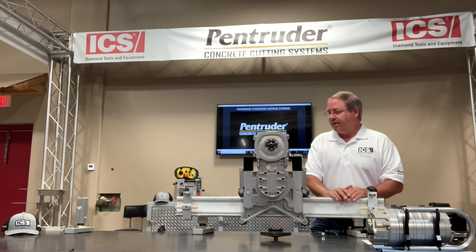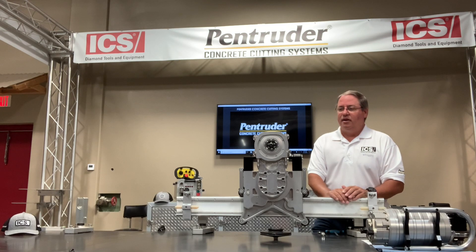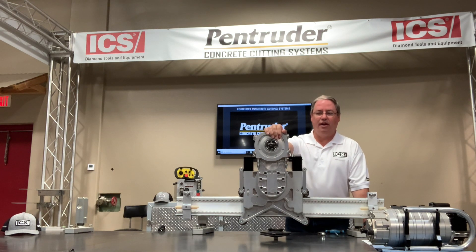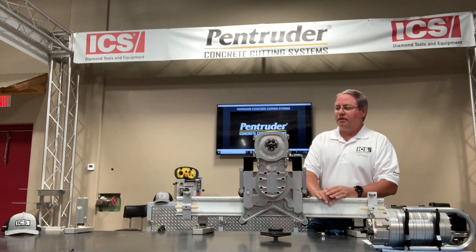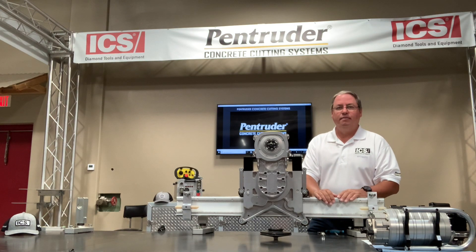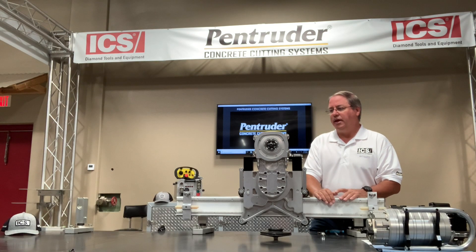You can see throughout this system, especially in the track and the body of the saw, the rigidity is second to none. Right now I have it bolted to a table — you can't really move it at all. That keeps your blade in the cut and stops it from wobbling, which robs horsepower away from the spindle and causes issues with how a saw performs. Pentruder is very proud of this quality; they make nearly all of the components in-house, so the quality control is there.